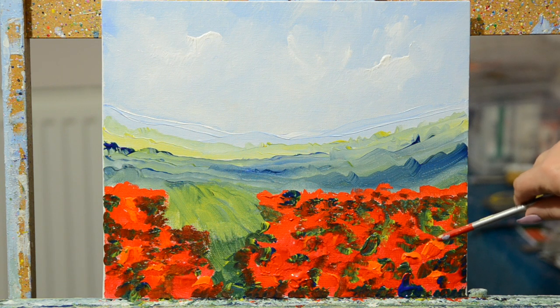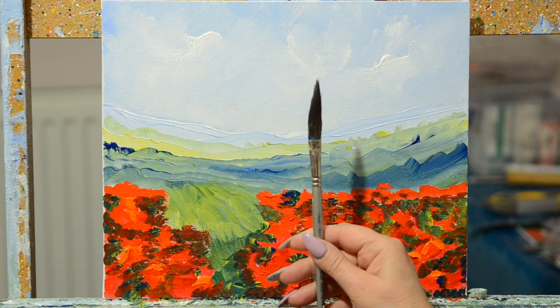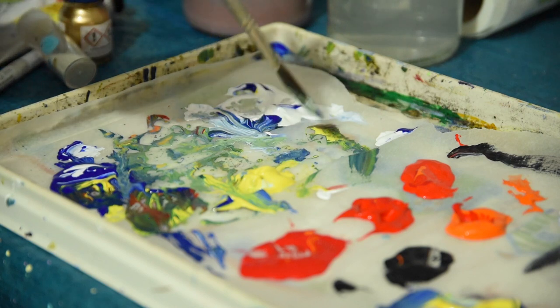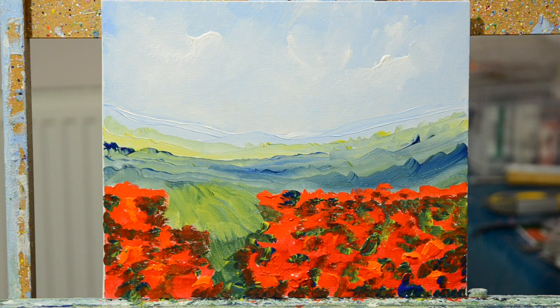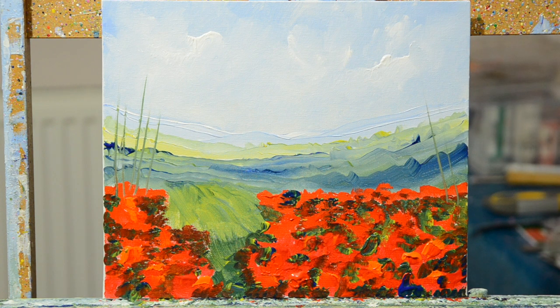Now I want to put some grass in, just to join the foreground to the sky. Otherwise it's very blocky — just stripes of colour. So I'm going to use a sword liner; if you don't have one a rigger is also fine. I'm going to damp it very slightly, and then I need to use some paint which is not too solid, so I need to work on the consistency a little bit — the paint needs to be loose enough to pull through. I've added a little bit of water, so it's slightly runny but not dripping. I'm just going to pull up very delicately to add some grasses in. Pick up some more paint — if you need to add a little more water, it just needs to be workable.